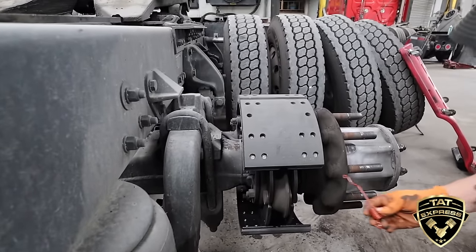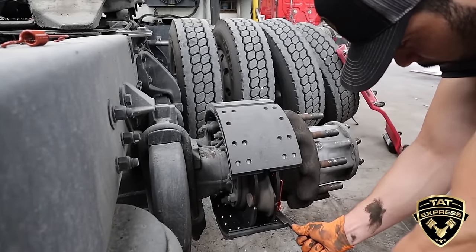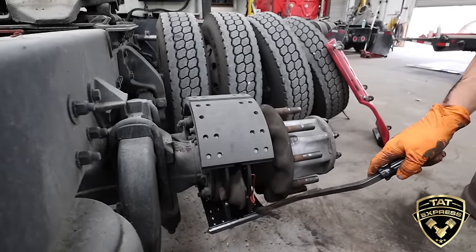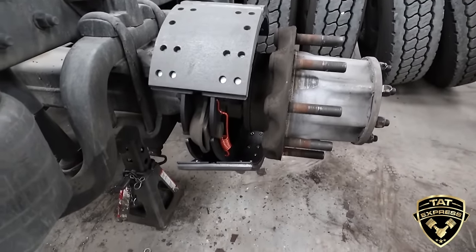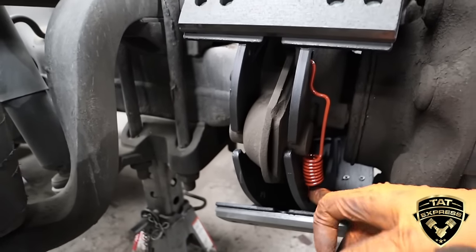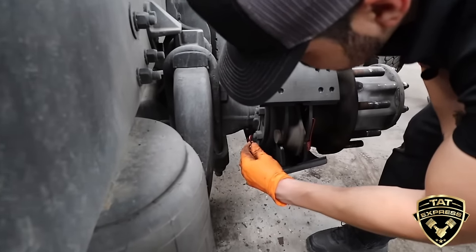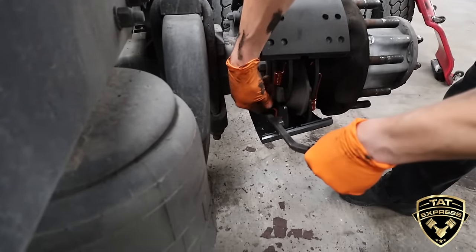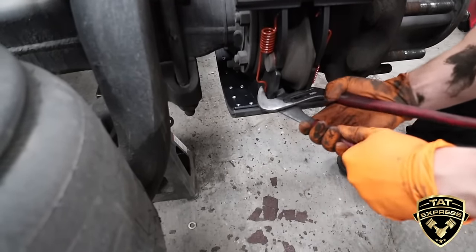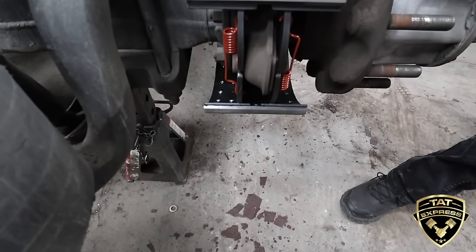Now we're going to go with the springs. Go back with your brake tool, get it in that hole right there. Sometimes since there's tension on that side, if you don't get that spring hook all the way in there, what I like to do is just get some channel locks and pop it in there — you can hear it pop. Make sure it's in there good. Go with the second spring the same way, pop it in with channel locks, and double check inside to see that it's all the way engaged on both sides — top ones, bottom ones, good to go.